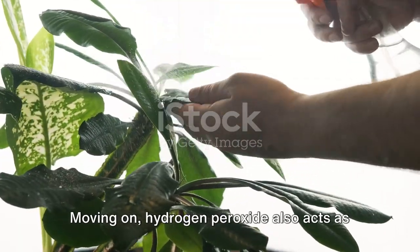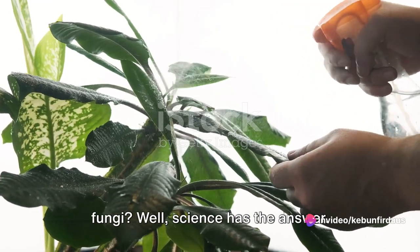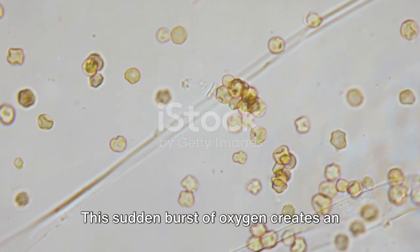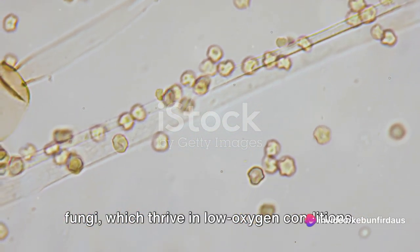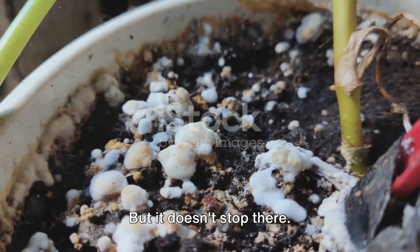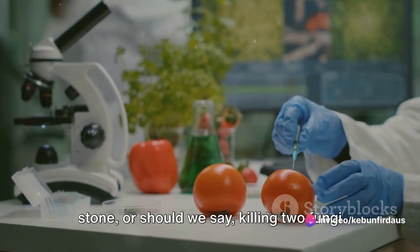Hydrogen peroxide also acts as a potent antifungal agent. How does this clear, odourless liquid wage war against fungi? Science has the answer. Hydrogen peroxide works by releasing oxygen at a molecular level. This sudden burst of oxygen creates an environment that is inhospitable for fungi, which thrive in low oxygen conditions. In simple terms, hydrogen peroxide essentially suffocates the fungus, stopping it in its tracks. This oxygen release also helps to break down the cell walls of the fungus, effectively killing it.